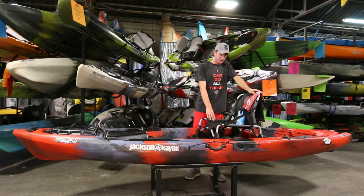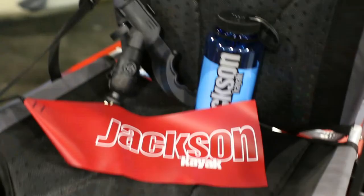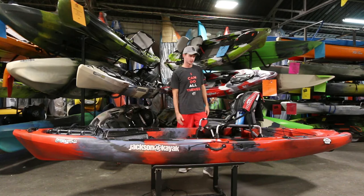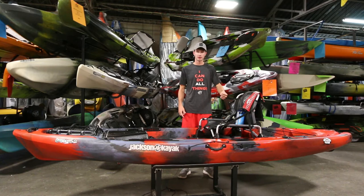Like all Jackson boats, it comes outfitted with a little goodie bag. You get your rod holder, your cup holder, a red flag, and the stand assist strap also comes in the goodie bag. So when you buy the boat you don't have to spend a bunch of money on accessories — you can buy the boat, grab your paddle, go out to your favorite lake and start catching some big ones.